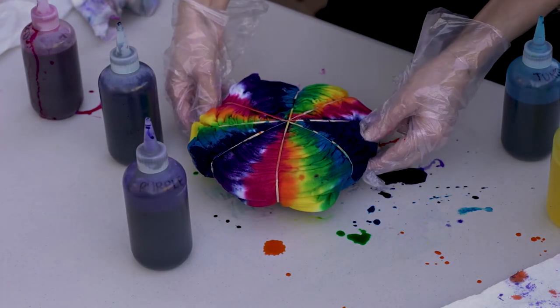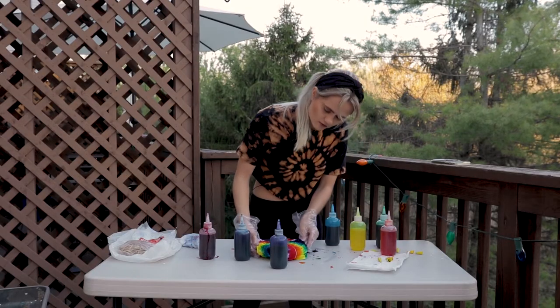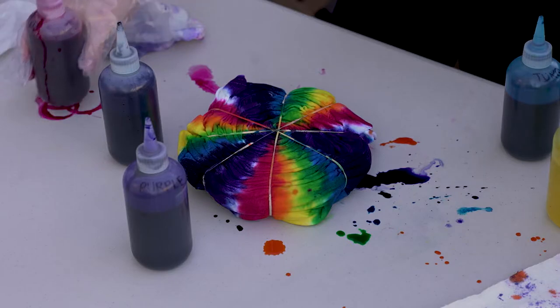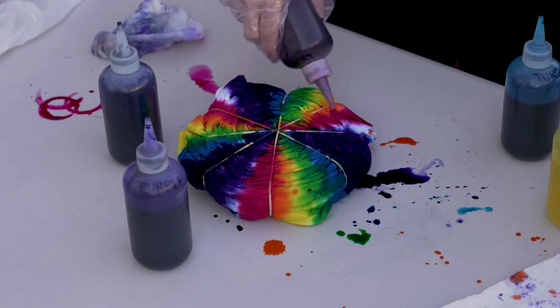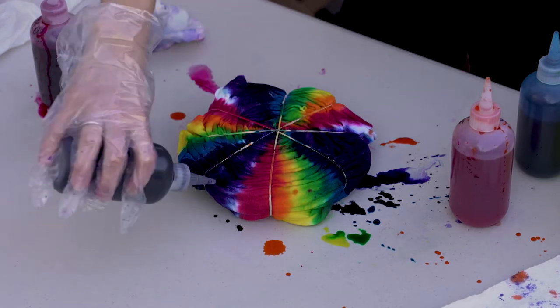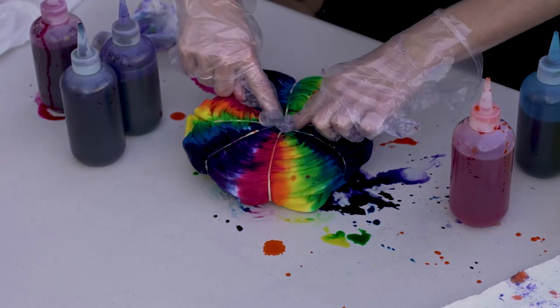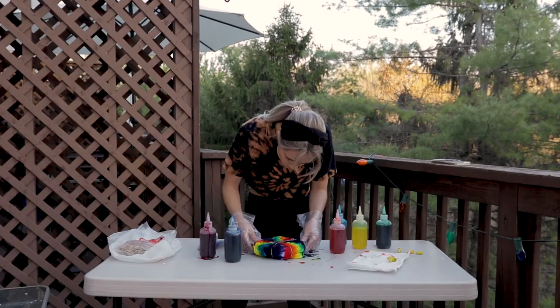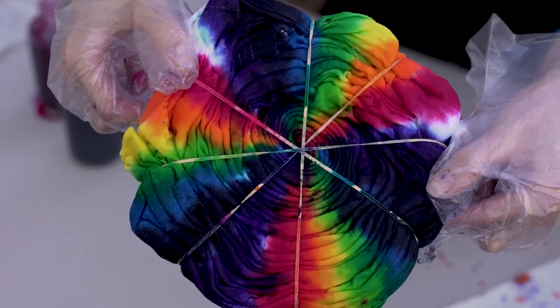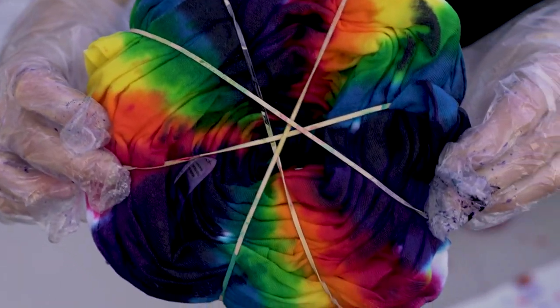I'm going to check the flip side and see if it's leaking. It's not — that's a good sign. As long as there's no big puddle, I'm going to go ahead and do another round of touch-ups. You can see here in the middle the spiral is just doing its own thing — you don't really know what the middle is going to look like. It's just all the colors.